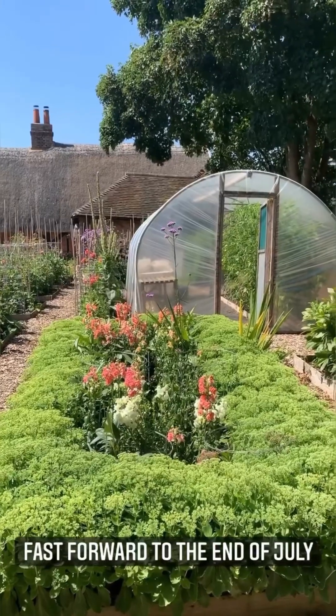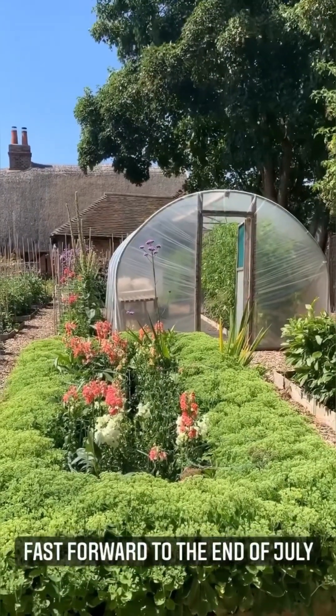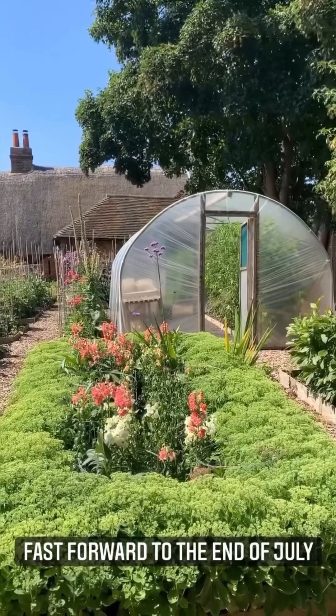Look at those tomatoes. Now we grow tomatoes in a polytunnel to protect them from blight spores.